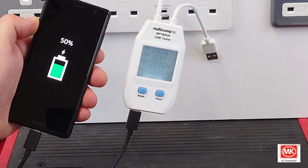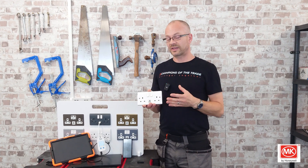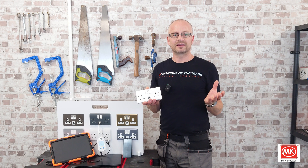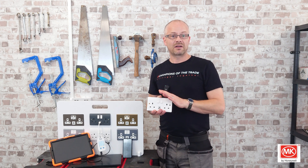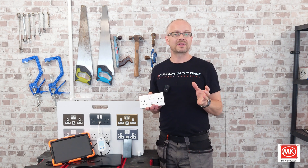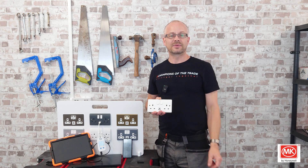I think MK have certainly kept their word with this one. All I can say is that this new socket speaks for itself. I'll leave you with this one last benefit: MK guarantee this British-made product for five years. Thank you for watching — I'd love to hear your thoughts and feedback in the comments section below. Please don't forget to like and subscribe. I'll see you again soon.